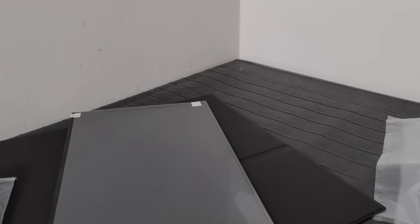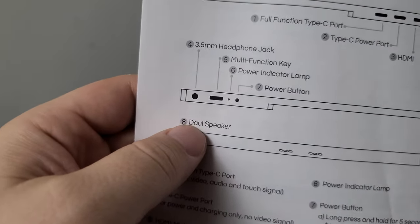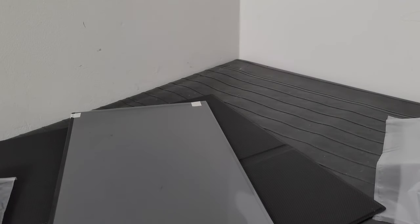That little asterisk button I mentioned is the power indicator showing whether it's on or off. Also, another typo in the manual — it says 'doll speaker' and also 'dual speaker,' so clearly it wasn't translated by a native English speaker. Alright, let's go ahead and hook it up and see if it's truly capable of decent HDR.